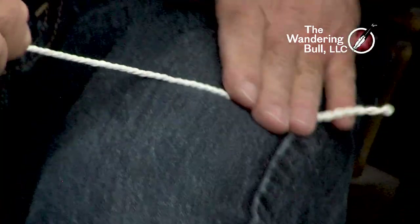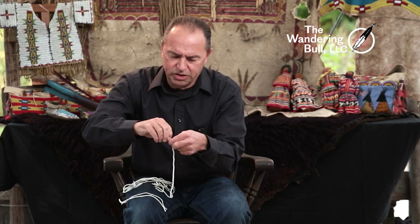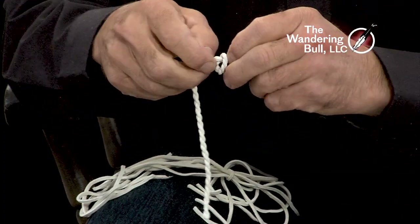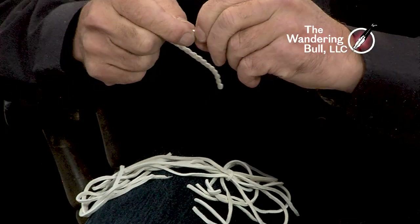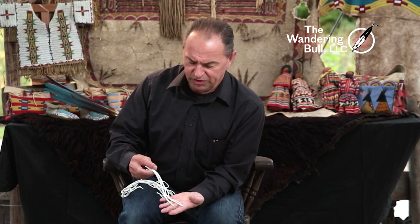I want to make it thinner, so I'm going to roll the whole thing on my pants. Then I'm going to tie a quick knot at the top — there are my two ends. I'll tie a knot so it does not unravel.